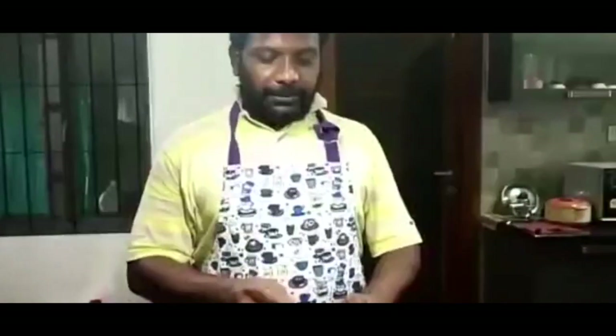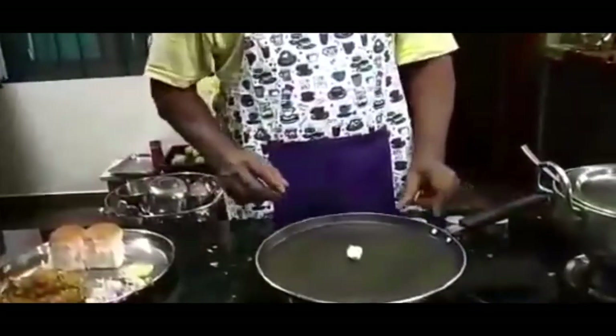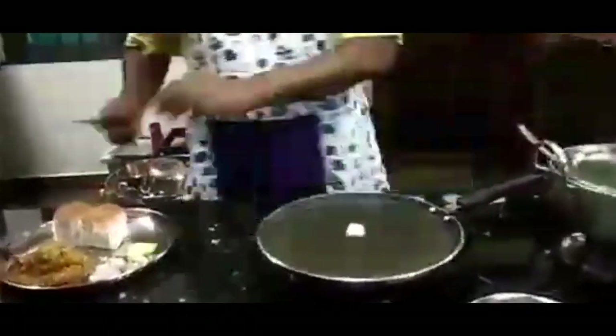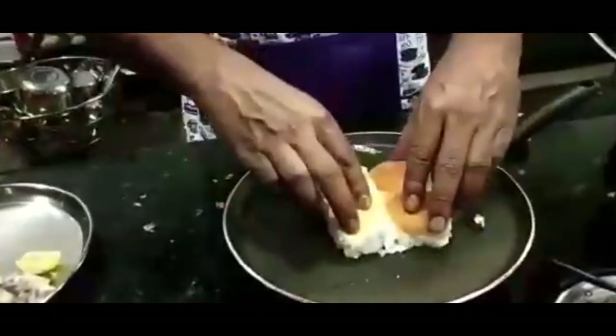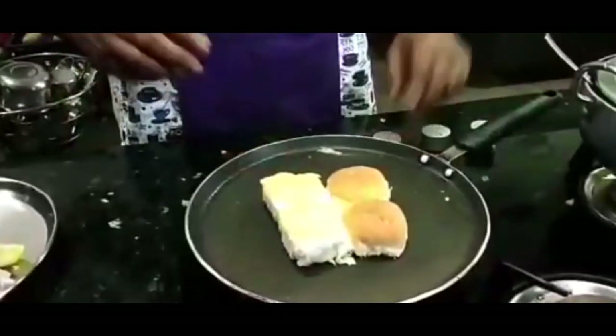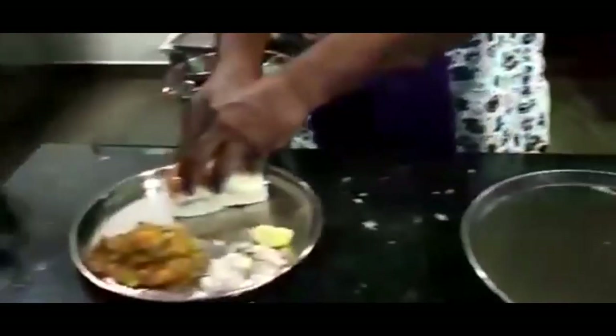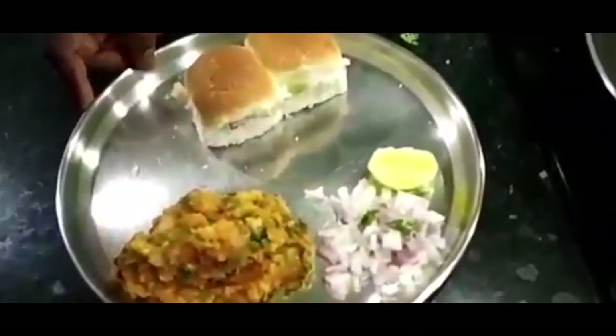Now we are going to get the pav ready — put a little butter on the pan and toast it. Just close it, check it out, nice sauté, keep it ready with a lemon wedge. Pav Bhaji is ready to serve. Enjoy the dish — try it and enjoy it. Good day!